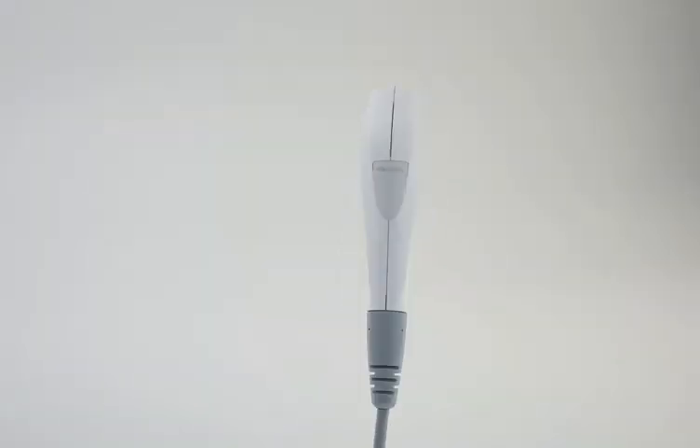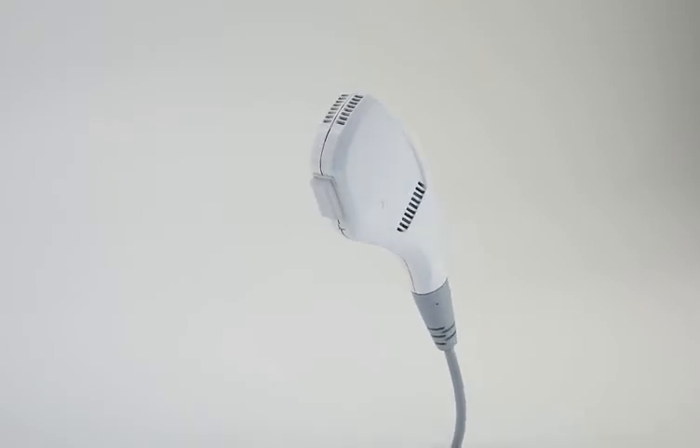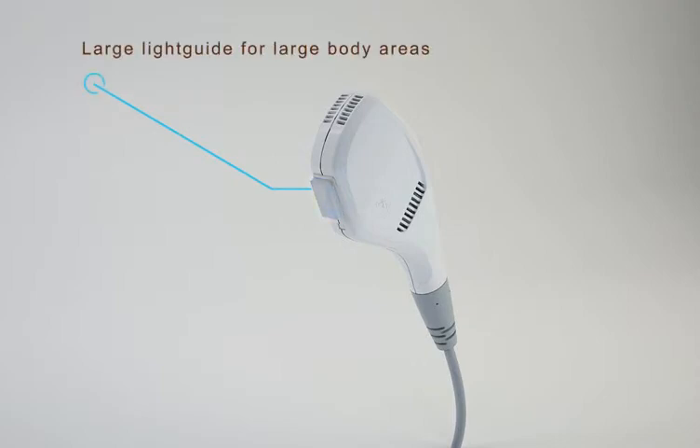The body IPL applicator is used for hair removal and skin rejuvenation. Formatex's novel technique enables short light pulses and high energy density for maximum efficacy and efficiency.